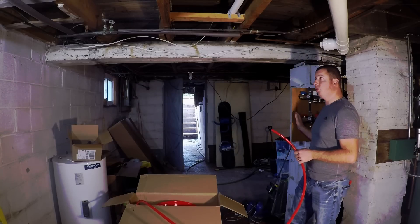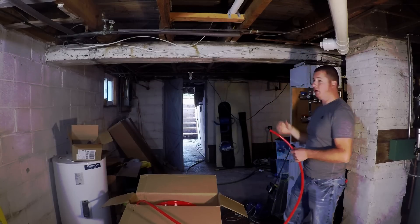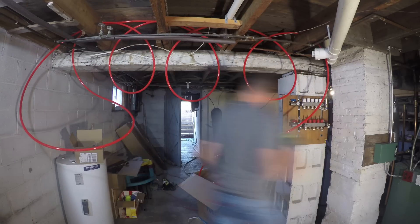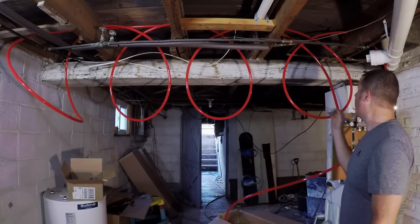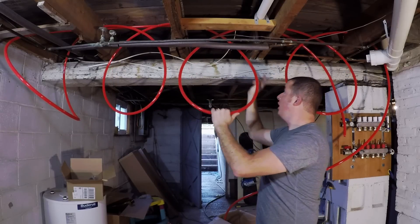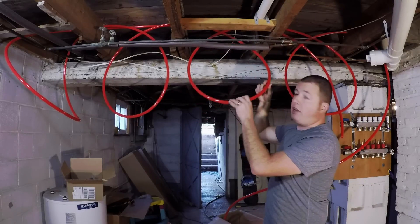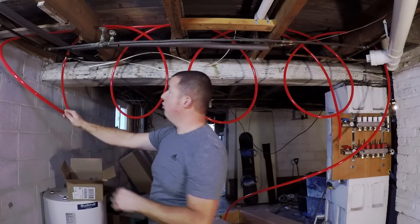Work from your manifold, run your loops through your joists, and just keep working down, then come back with that same loop into your return set. We ran a couple loops through the joists so you can see what it looks like — we did a crossover. Basically, you come through a joist, make your loop, and then cross back over to go back through. This relieves you from doing 90-degree bends. I definitely recommend a crossover system. So you cross over, get to your last joist, make your loop, and come back through.